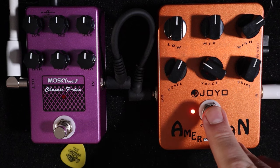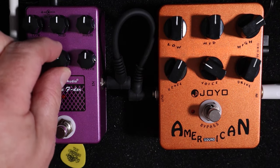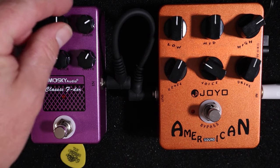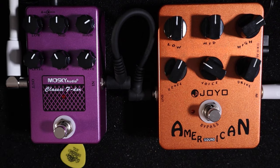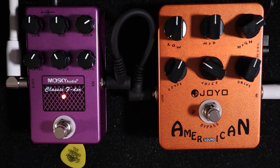Let's see if I can replicate that. I'll set the pedals where they are on the Joyo and match them on the Moskai. All right — once again, Joyo, then Moskai. Sounds like there's a bit more gain on the Moskai.